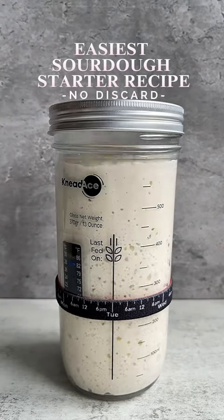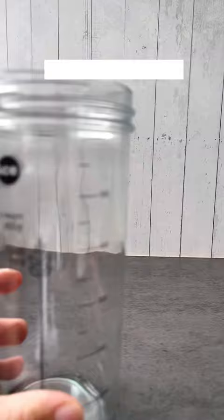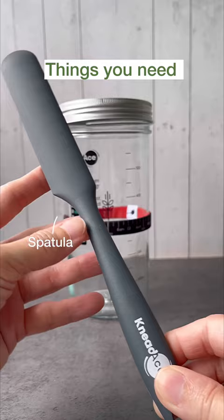This is the easiest way ever to build a new sourdough starter from scratch. Things you need: a clean jar, elastic band, spatula, water, flour, and a tablespoon.